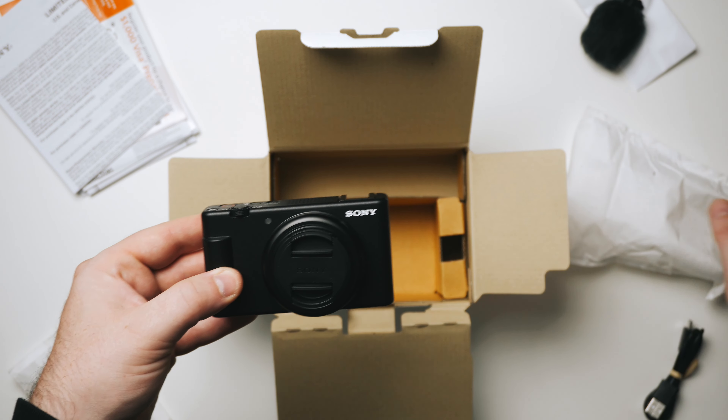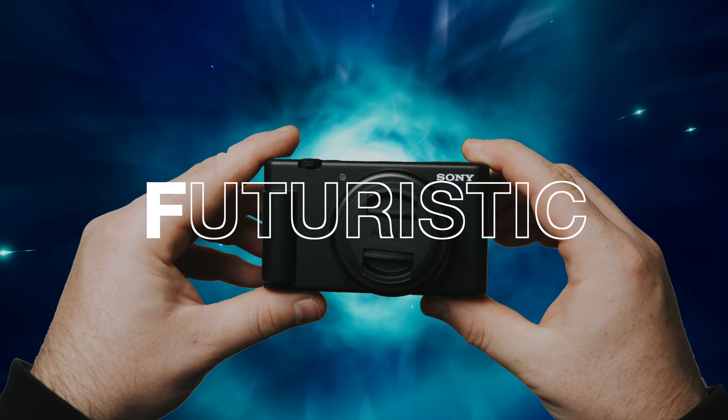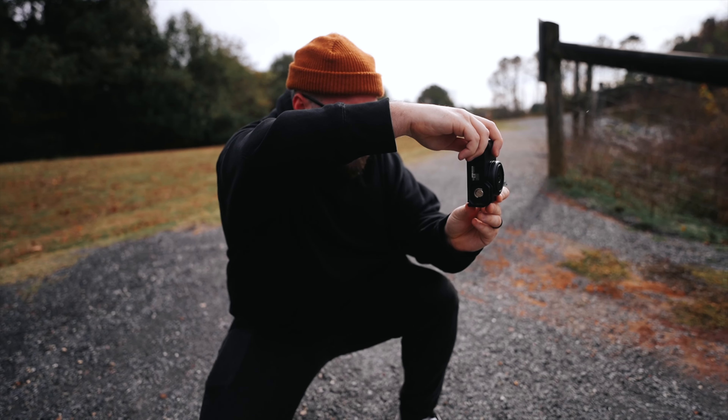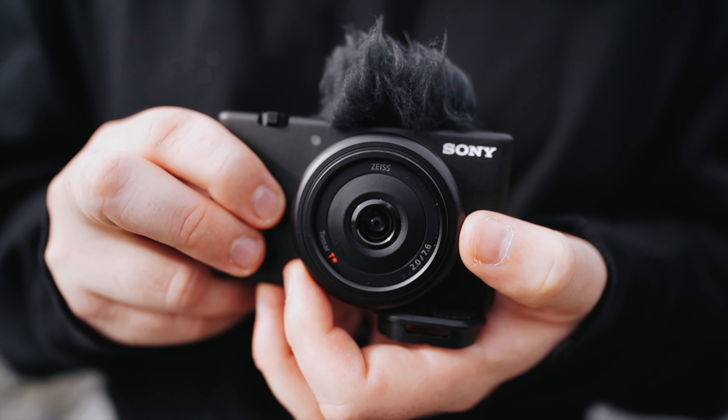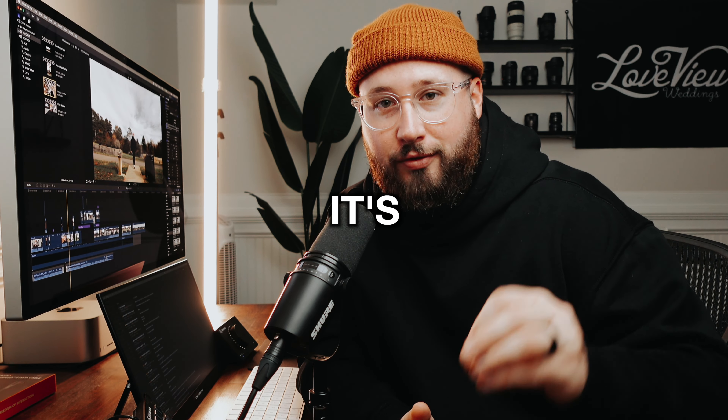I wondered what the F stood for. Was it fantastic, futuristic, fun? But now that I've got the camera and have tested it out, I know the sad, horrible truth. The F stands for flawed. I don't know what you guys thought I said, but it's flawed.